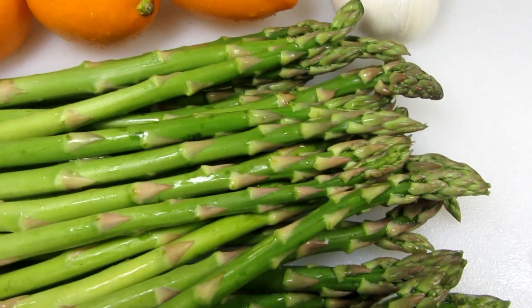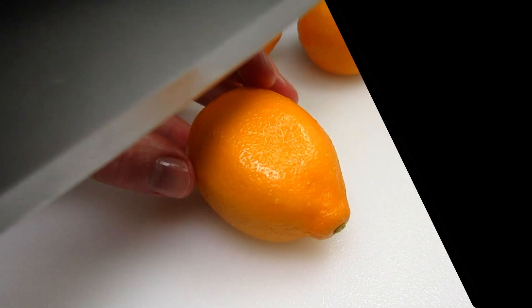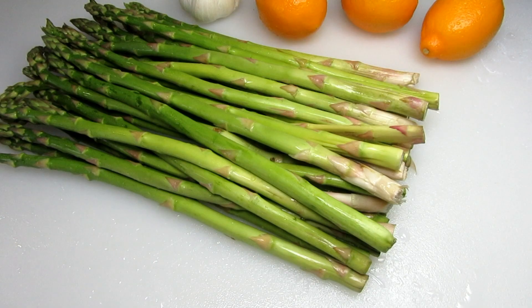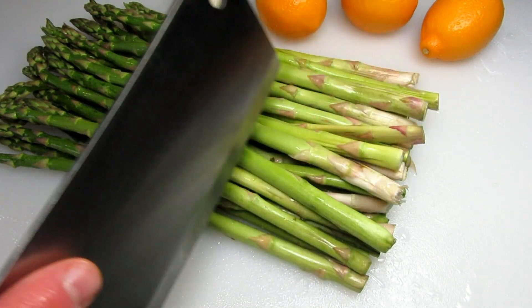You can cook asparagus in many ways: roasted, boiled, blanched, steamed, grilled, fried, or as I'm doing today, sauteing in a pan. This is a simple and quick way to cook asparagus and it turns out perfect and delicious every time. So let's get started.